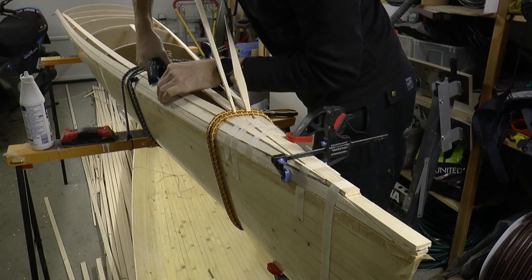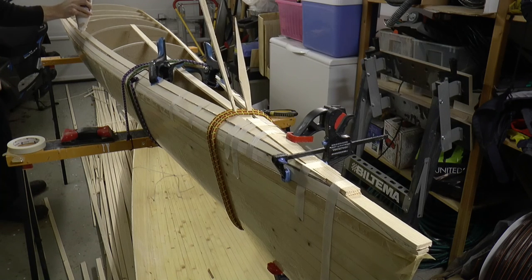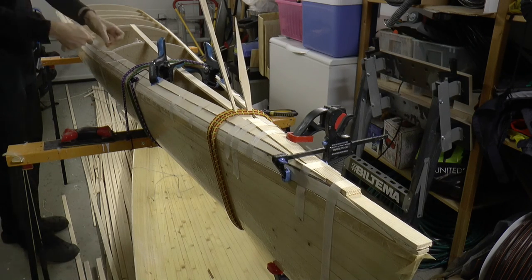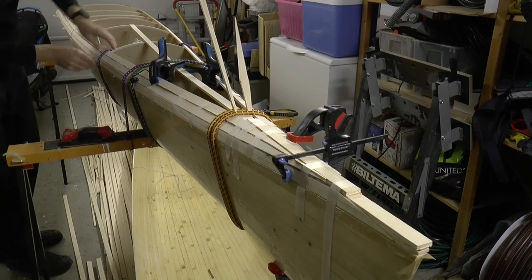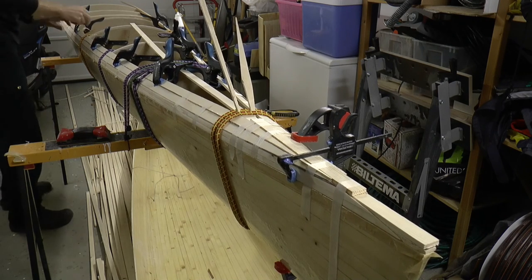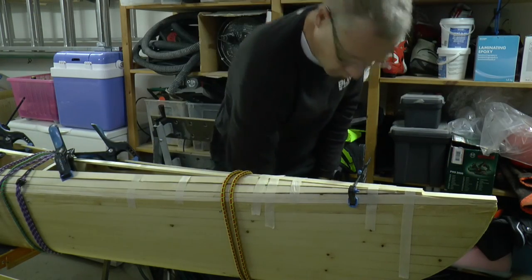Rubber cords are also handy to get a snug joining. With clamps I control the leveling of the strips between the bulkheads. I put down spots of glue on one stretch before spreading masking tape, holding down the strip firmly as I fasten the tape. Add clamps and rubber cords down the deck, all the way down. After a few hours I can remove all holding tools.